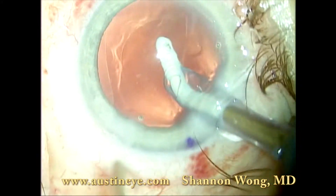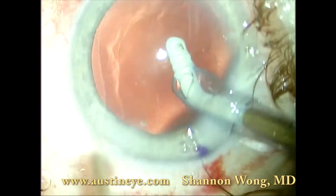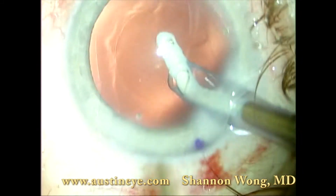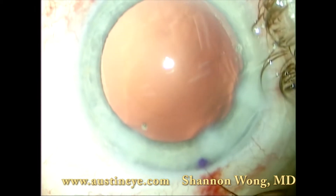We take a little bit of extra time to remove some of the excess endocote from the corneal endothelium to reduce the likelihood of a postoperative intraocular pressure elevation.